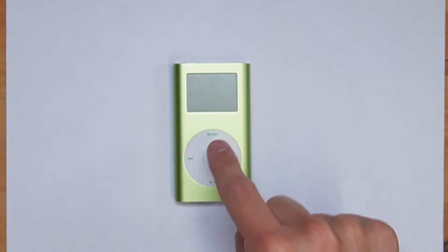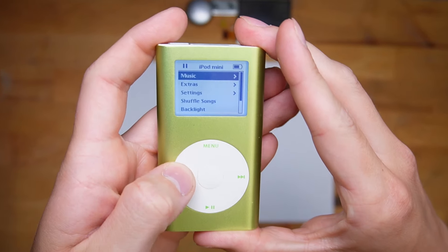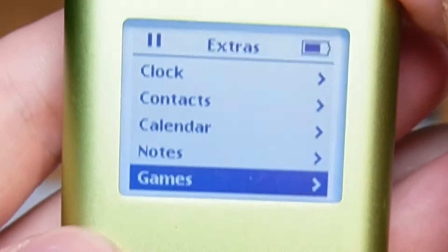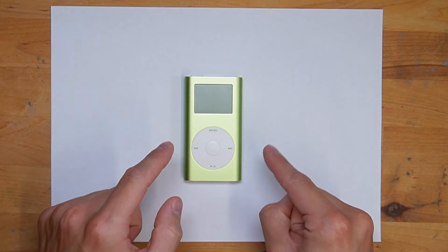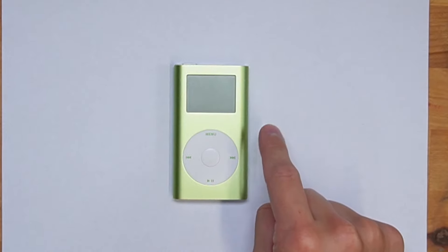iPod mini. Wait, that's not a video game console, no, is it? Let me check. We have music, extras, clock, context, calendar notes, games — which means that we're all good. This right here is an iPod mini, a tiny little music machine from about 20 years ago that by itself is pretty good, but it can be even better.